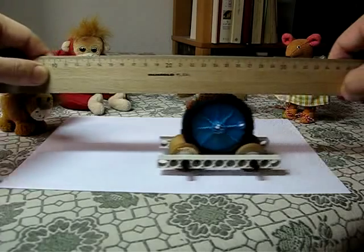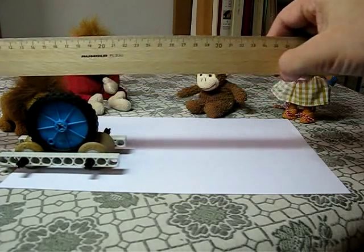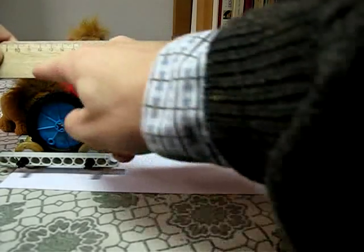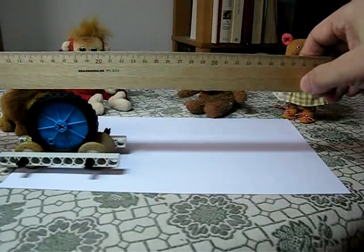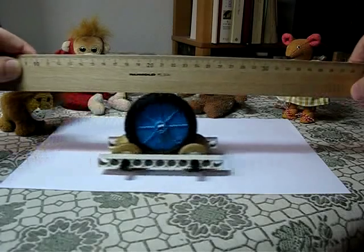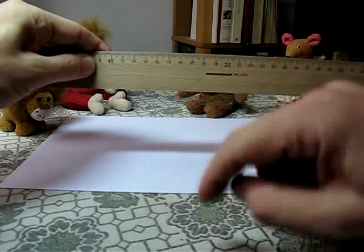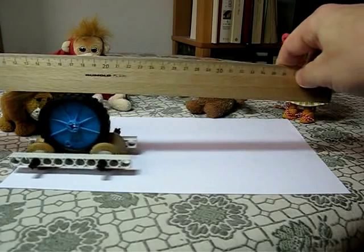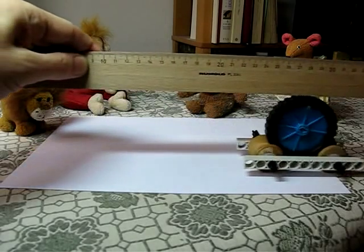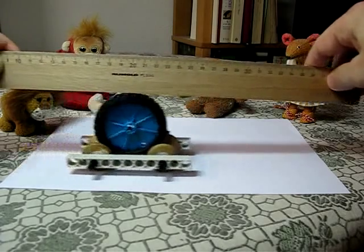Another interesting thing is to look at the way the big wheel is turning. You might think, like George thought, that if the ruler is moving to the right, that's got to make this big wheel turn clockwise. But let's have a look — it makes the big wheel turn anti-clockwise against the direction of the ruler. So there we have the machine that moves under the ruler faster than the ruler.